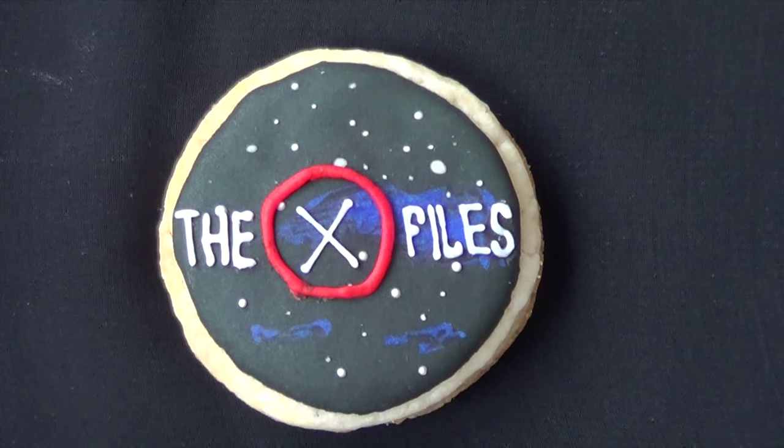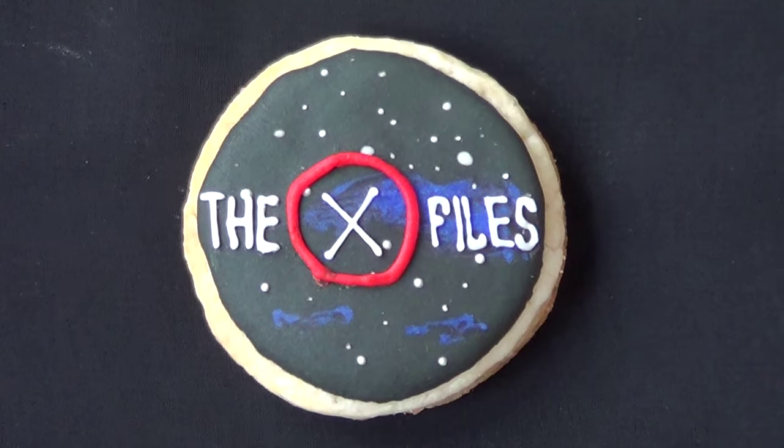Hey guys, it's Rene. Welcome to this weekend video. I've always been a fan of the X-Files, and in honor of the upcoming mini-series, I thought I would just make some X-Files cookies.